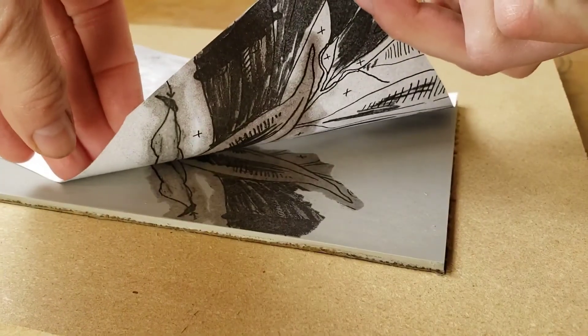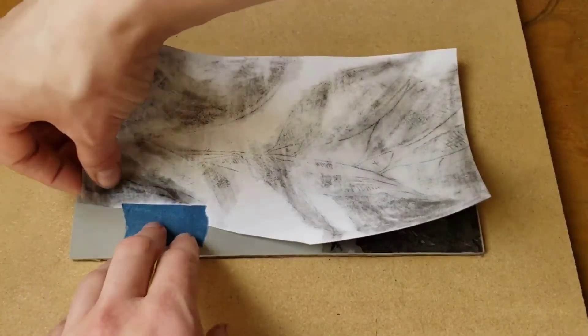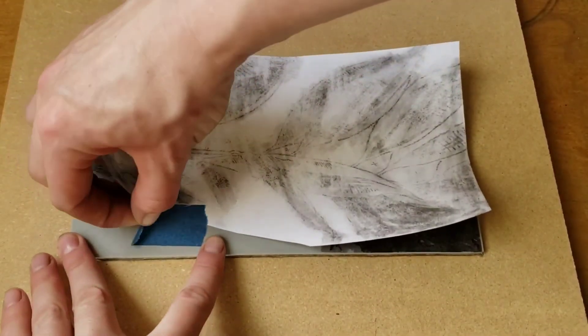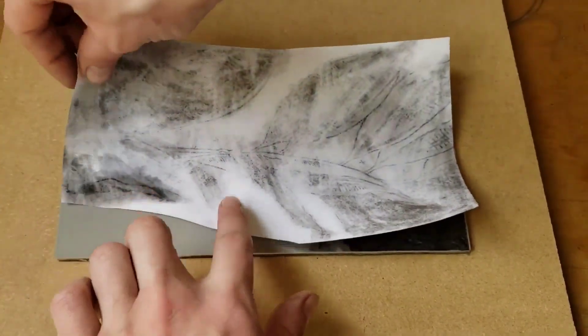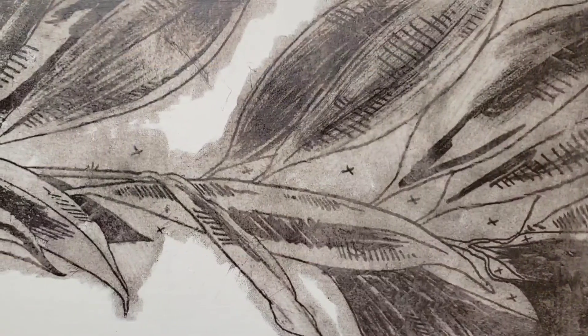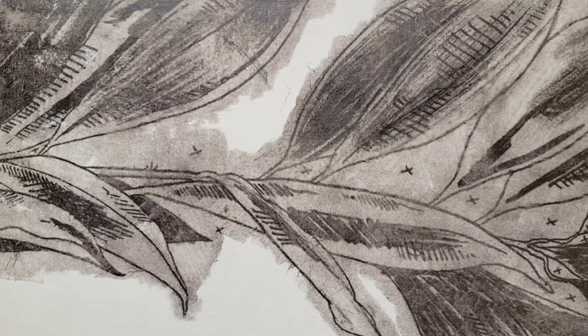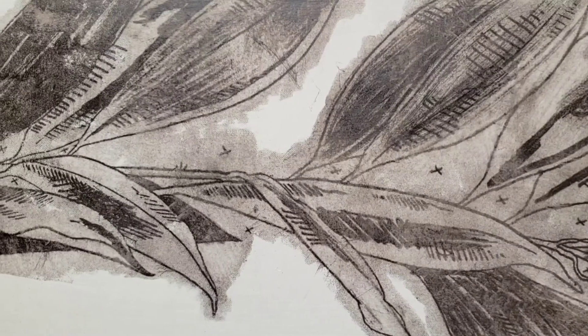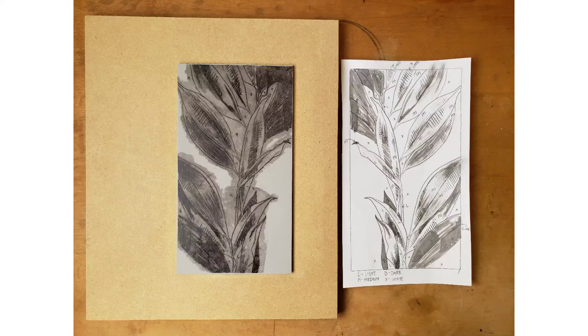Check to be sure everything is transferred, and then remove the photocopy. This technique can be a little tricky, so you may want to have a couple photocopies on hand. You can always sand the image off the plate if you're dissatisfied with the transfer or need to reposition something. This transfer method yields excellent detail, with the added benefit of not needing to reverse the image.